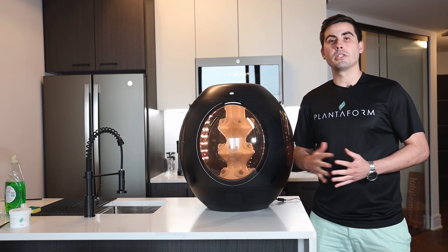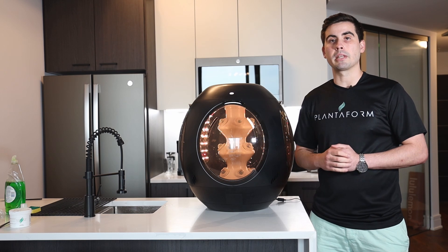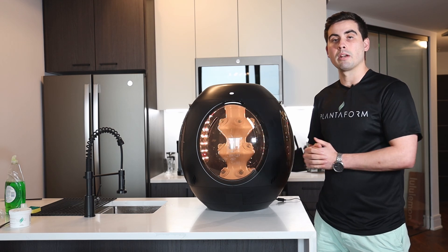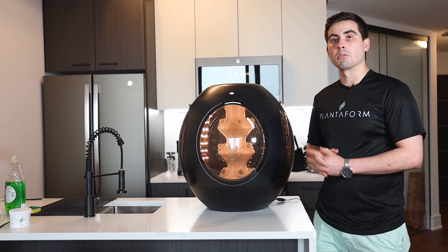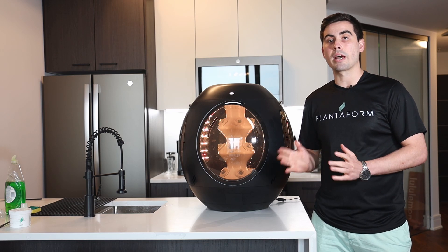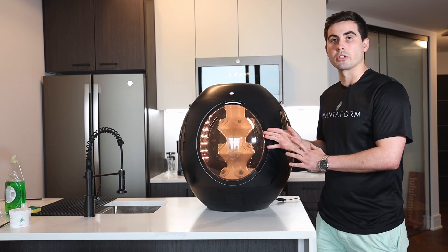If you're using the Rejuvenate application, it's important to note that there is a window of time in which your germination may be completed. By default, each pod pack is going to have a final period of time in which the germination will automatically end and your Rejuvenate will skip to the next growth stage. It's important that at this time, no matter what, you're going to remove the germination domes, as the settings will change and you don't want to drown your seeds.